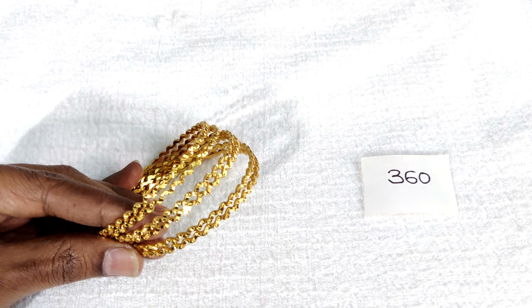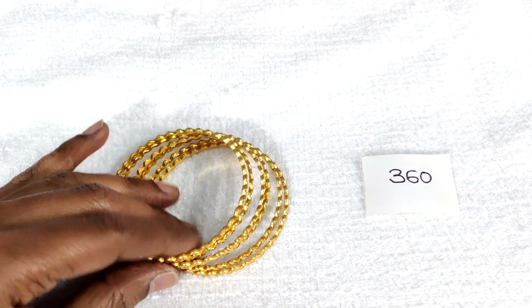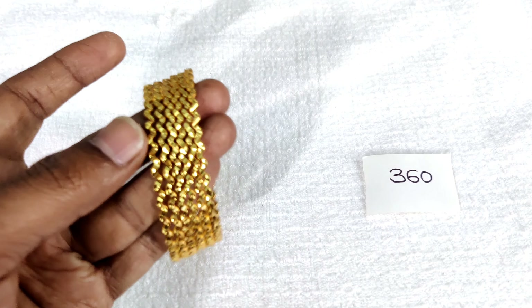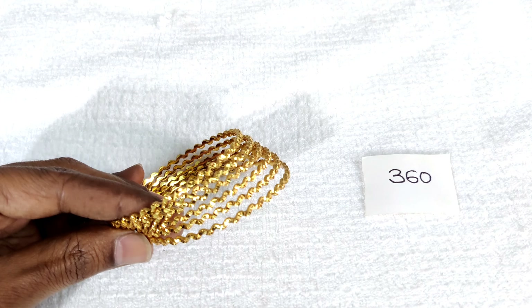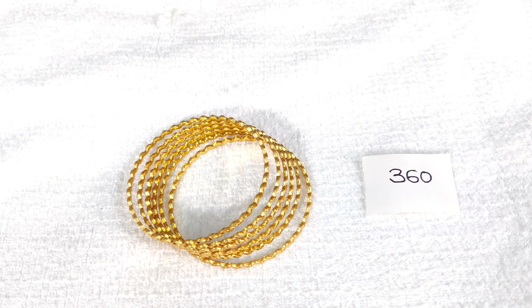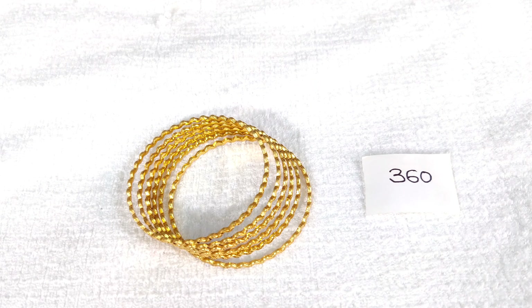Free shipping all over India. All these designs are gold bangles, also made in the present design. You can also change these designs in a handmade gold collection. You can choose 12 bangles, 4 bangles, or only 6 bangles.